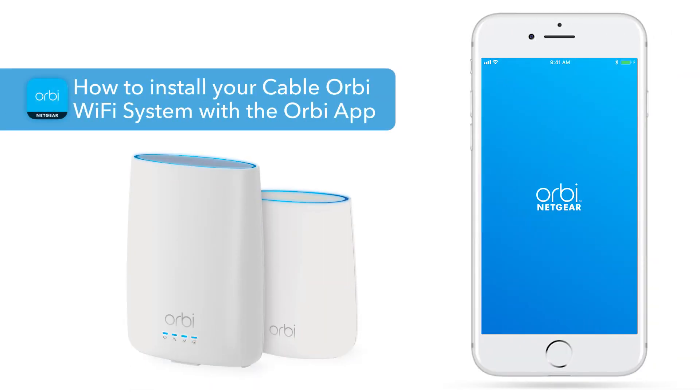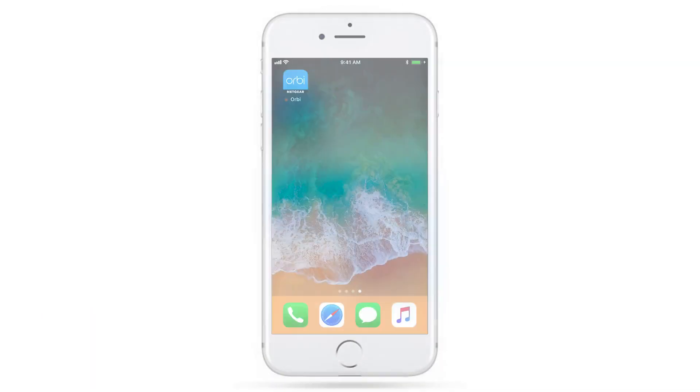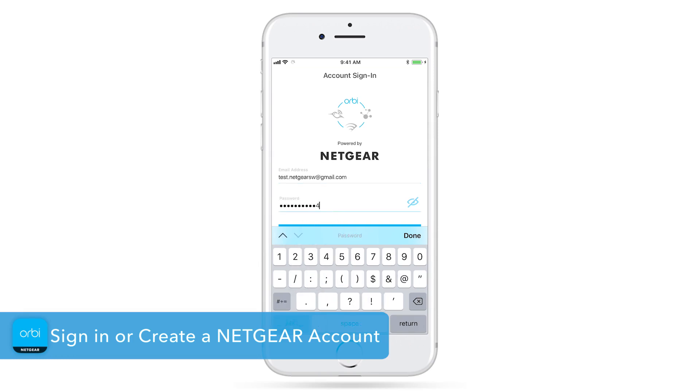This video will show you how to install your cable Orbi Wi-Fi system using the Orbi app. First, download the Orbi app from the Apple App Store or Google Play Store on your smartphone. Once downloaded, launch the app. Sign in or create a Netgear account if you haven't already to get started.